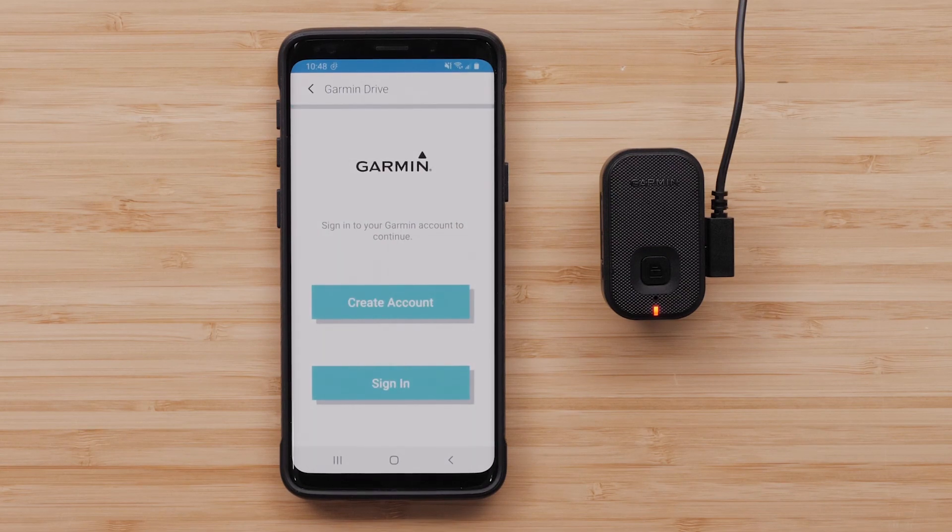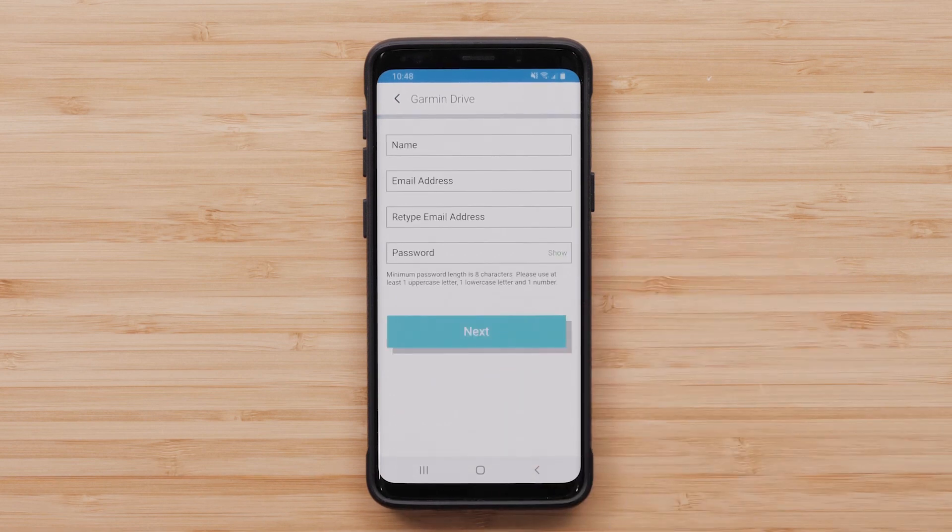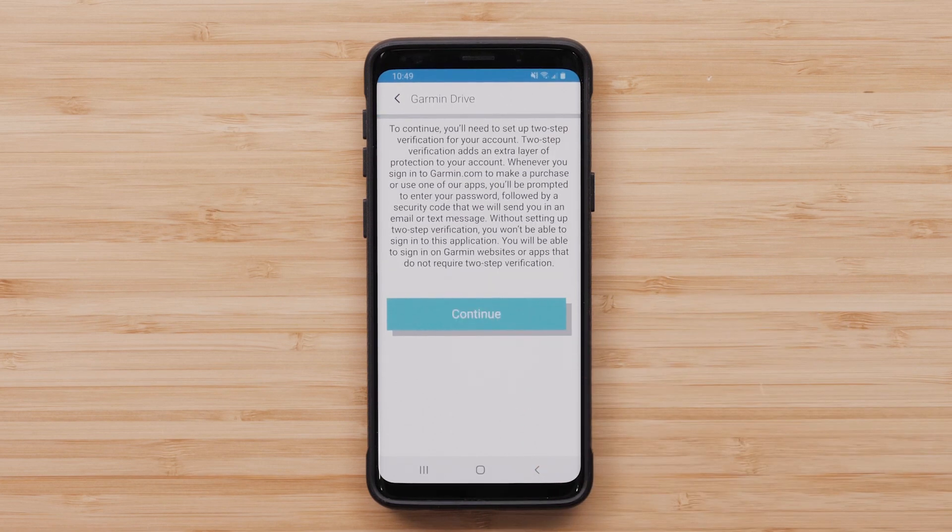You will now need to create or sign into an existing Garmin account. For this video, we will create a new account. This is where you will enter your personal information, then select Next. Next, you will need to set up two-step verification, which adds an extra layer of protection for your account. Select Continue.